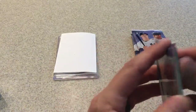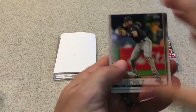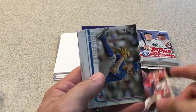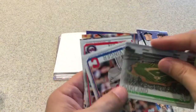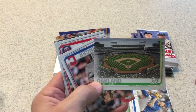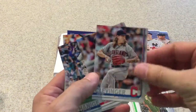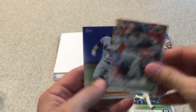Three 2019 Topps Series 1 packs — let's see what we got. Yolmer Sanchez, Jose Quintana, Tyler Flowers, Sean Reid-Foley, Murphy card, Athletics Park — McAfee Coliseum stadium card. These are nice, nice views of the stadiums, I like these cards. Mike Clevinger, Byron Buxton, Mitch Haniger, Aaron Hicks, and Brandon Nimmo.